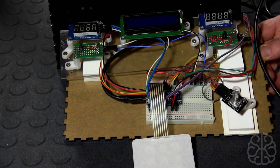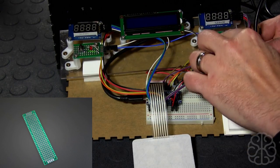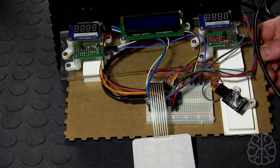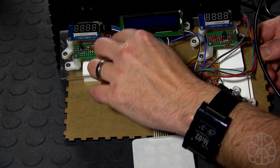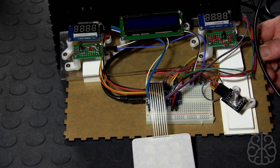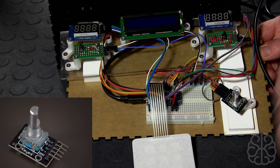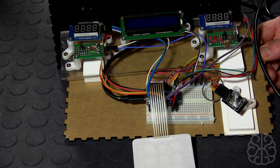We got two of the seven-segment modules and one LCD. Then I used a little PC board that I cut in half to solder the LEDs that represent player one and player two, with a resistor on the five volts to limit the current. Each LED is using one pin on the Nano. Then I have the rotary encoder using three pins — the clock, the DT, and the switch, which we use to actually select the score and reset the game.